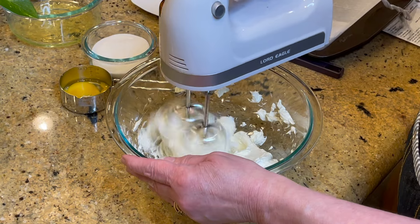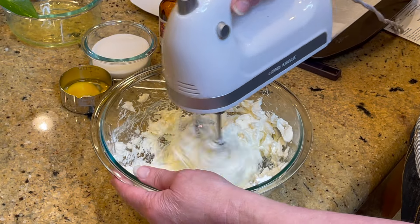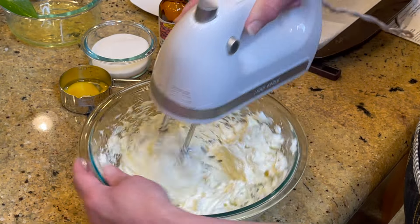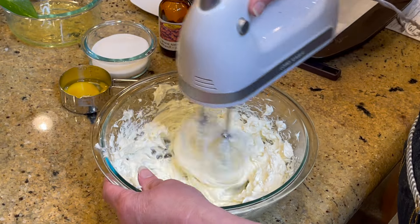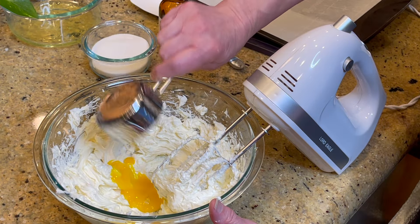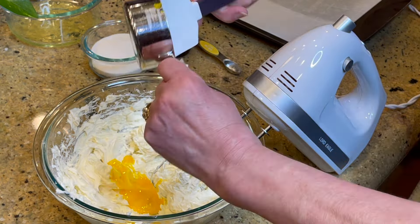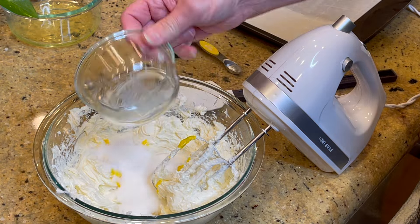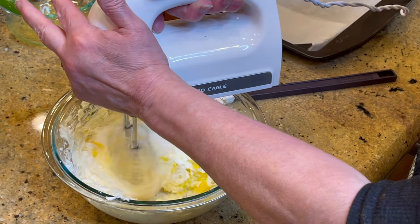I've got two packages of room temperature cream cheese. I'm going to whip it real quick and then add some sugar and some almond extract. Here is one egg yolk — I broke it pouring it into the cup, but now we've got it all. And then one half cup of sugar. That sounds like a lot of sugar, but when this has probably upwards of 24 servings, that's not very much sugar.